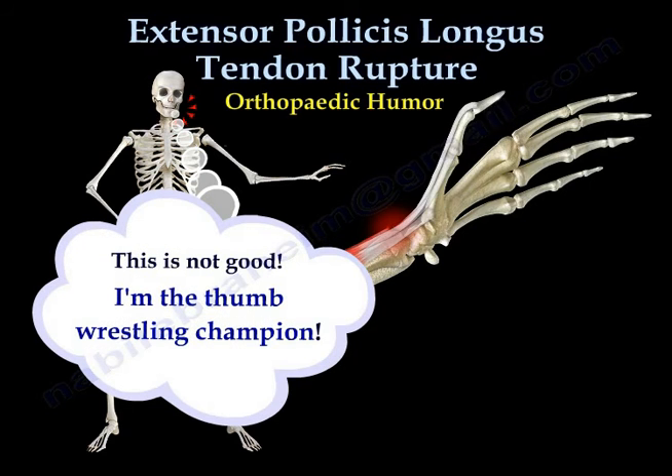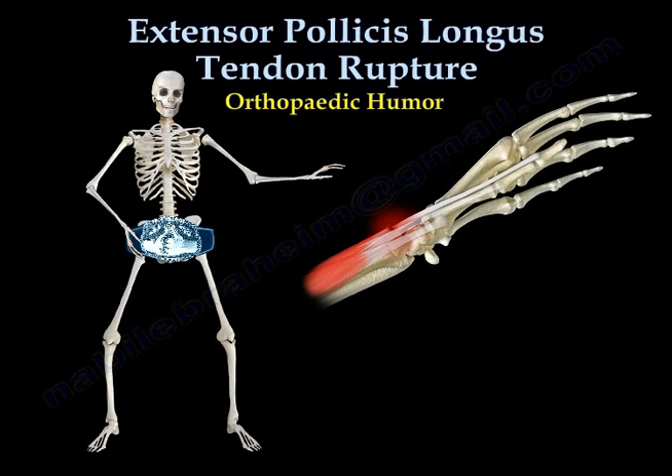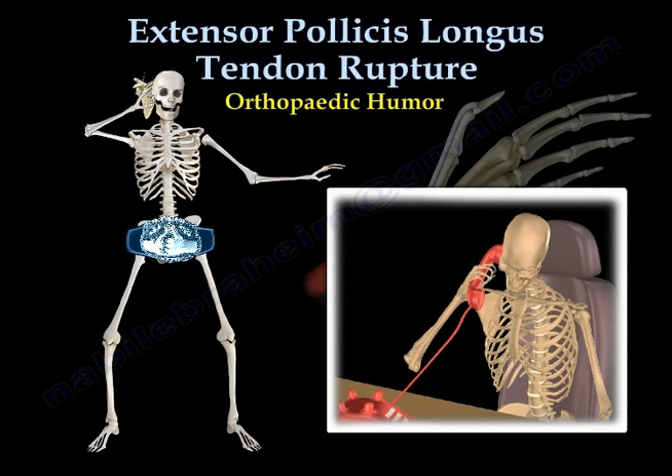Oh, this is not good — I'm the thumb wrestling champion! I better call the doctor. Hello doctor, I'm having a problem with my thumb. Can you take a look at it? Come right away!